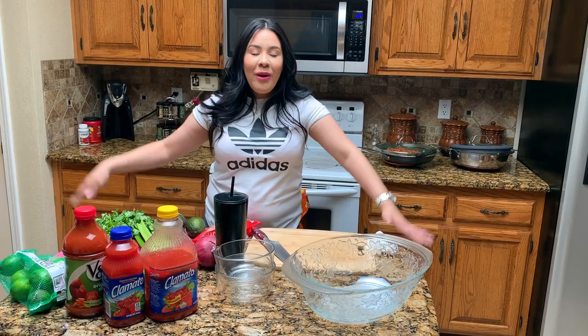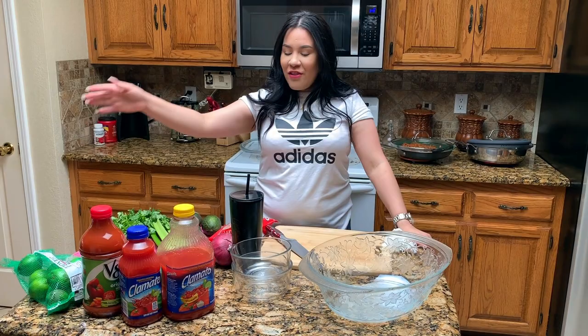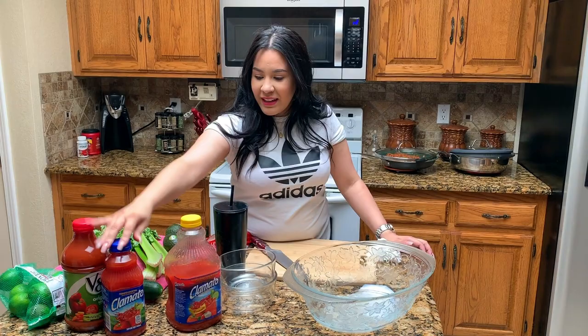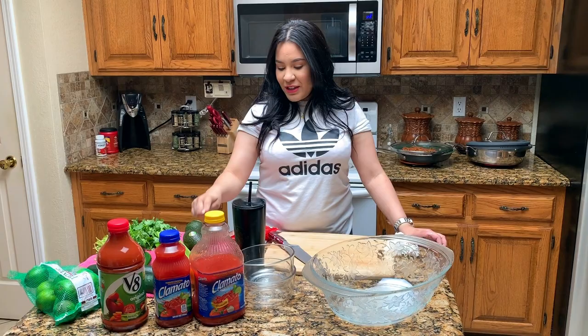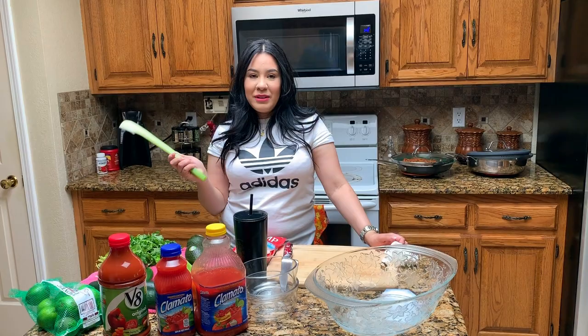Welcome to my brother's kitchen. We are going to be making cocktail de camarón today. This is everything we need. I make it with Clamato and V8 to make it thick — I use the V8. We have cucumbers, tomato, onion, medium shrimp, avocado, cilantro, celery, lemons, and jalapeños.